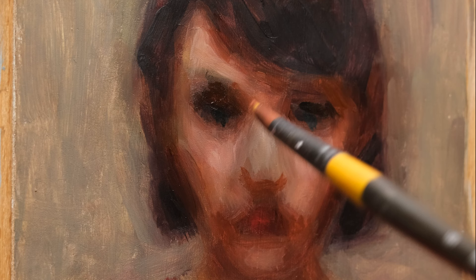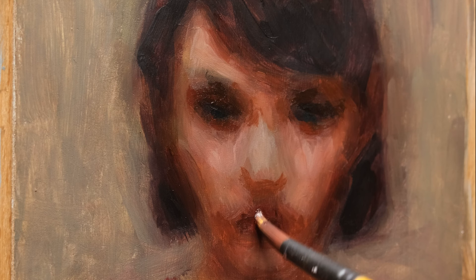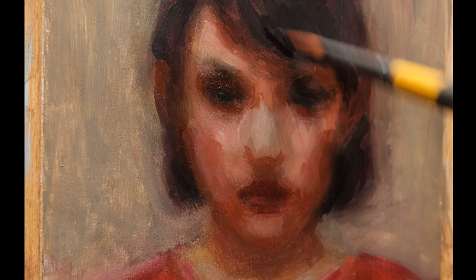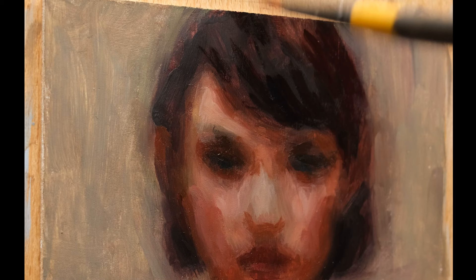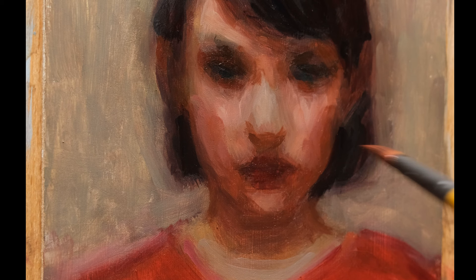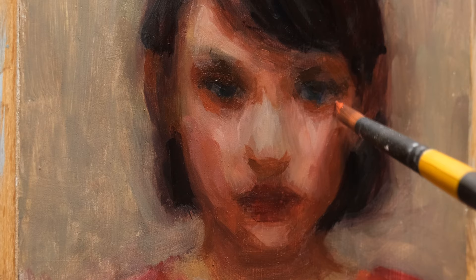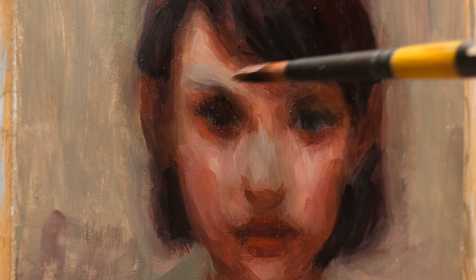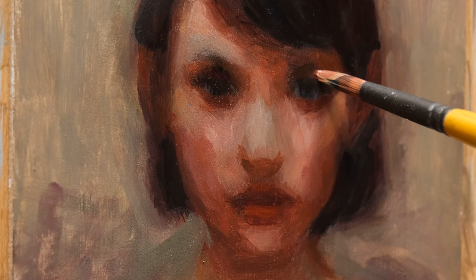I got these paints a couple of weeks ago, tried them, and did not like them at all — I thought I'd wasted money. Then I got a medium for them, the water mixable oil paint medium, but the smell was as strong as turpentine and the bottle says it can be toxic, so I haven't used it. For this video I wanted to show how these paints work without any medium. The pigment is bound with oil, so there is some medium in the paint already, and you can work with it even without adding any — same as regular oil paints.